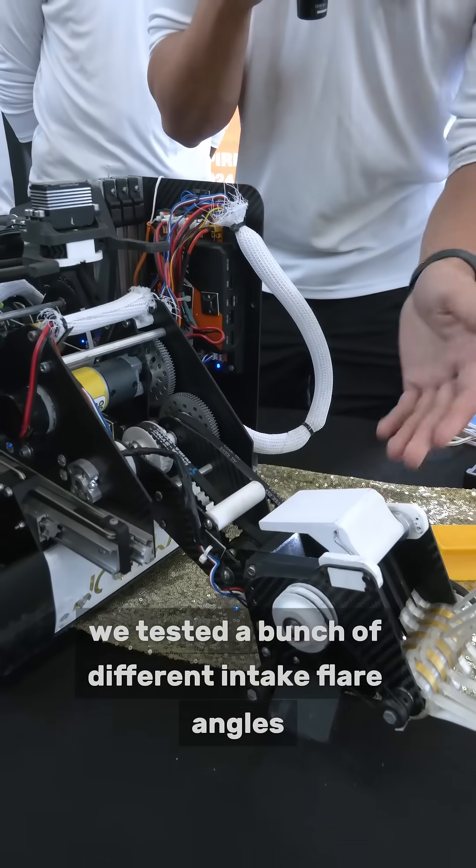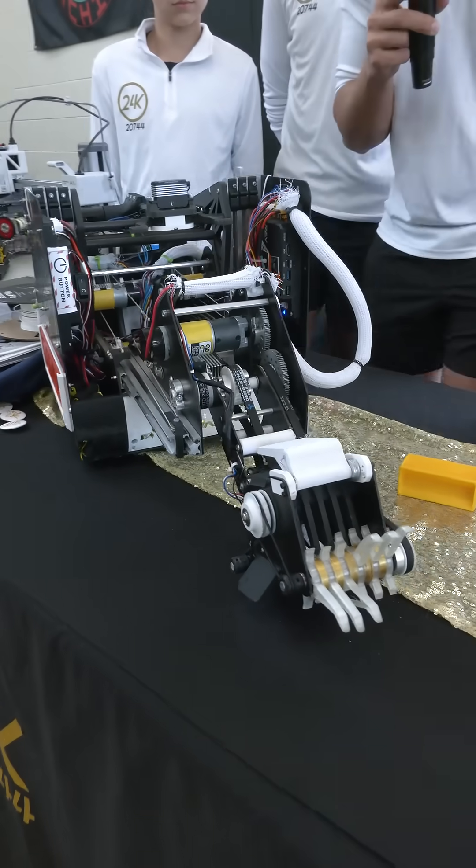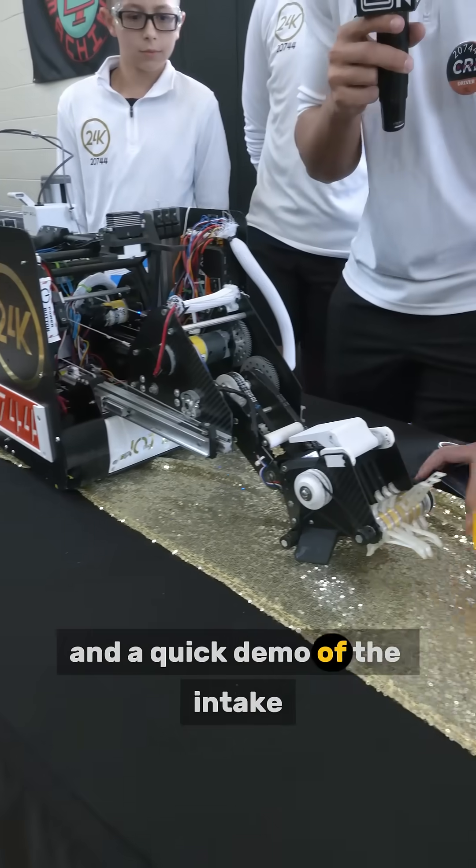We tested a bunch of different intake flare angles, as well as TPU stiffnesses, and here's a quick demo of the intake.